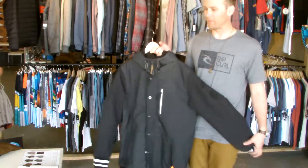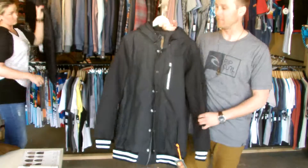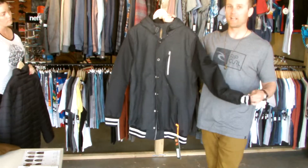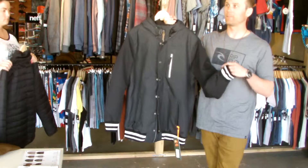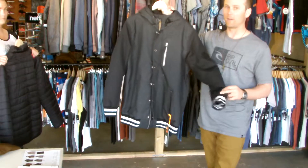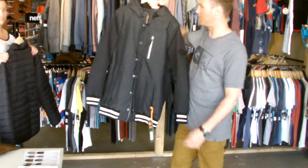Starting up first, this is the Anti-Series Varsity Jacket. The Anti-Series that Rip Curl is bringing in for Holiday 14 is anti-cold, anti-rain, anti-just about everything. It's going to fit a numerous amount of weather conditions for you. This is the Varsity Jacket, as shown in the catalog.